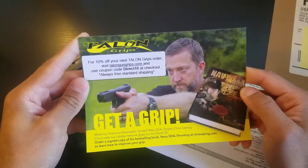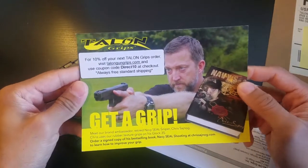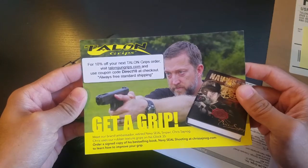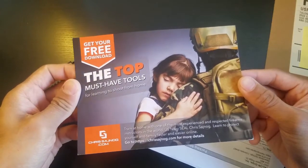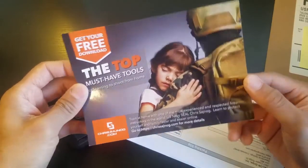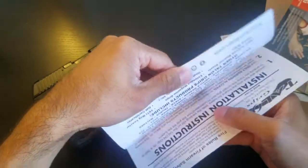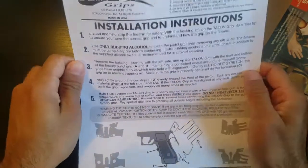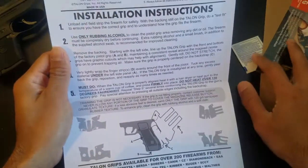So here's our first insert. It looks like there's a coupon code DIRECT10 for 10% off the next Talon Grips order. I do plan on using this — I'm definitely a fan of Talon Grips and me and a lot of friends have been using them for quite some time. The back of the insert is just an advertisement to train with some of the top firearms instructors in the world. The next piece of paper has my order number and information, and on the front is a really important installation guide.